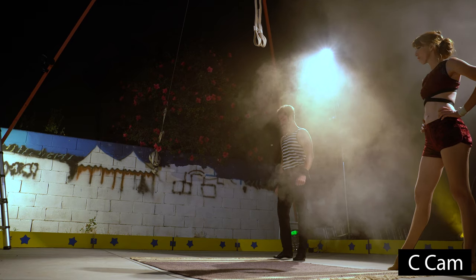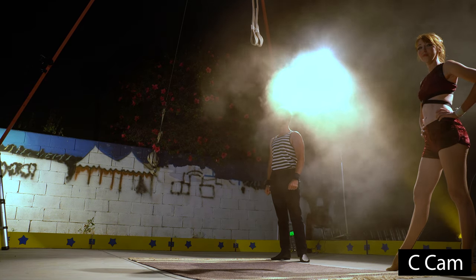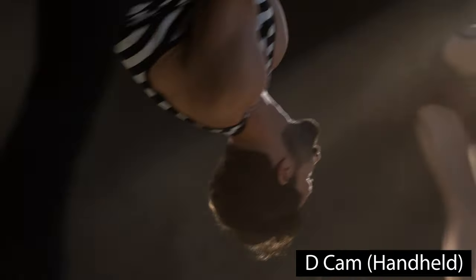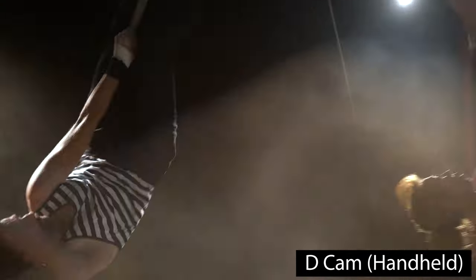Then we have a C camera down low — the A6600 — looking up, to give us a low camera angle and a new perspective. Then we have a handheld camera, the A7R III, just for tight faces to be able to cut in. It was handheld to isolate their faces as they're twirling around, giving us something to cut to.